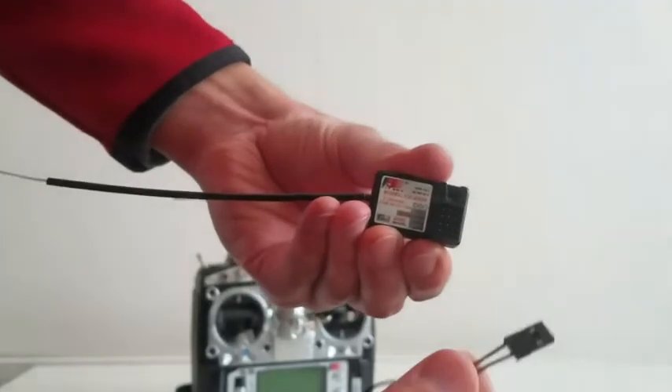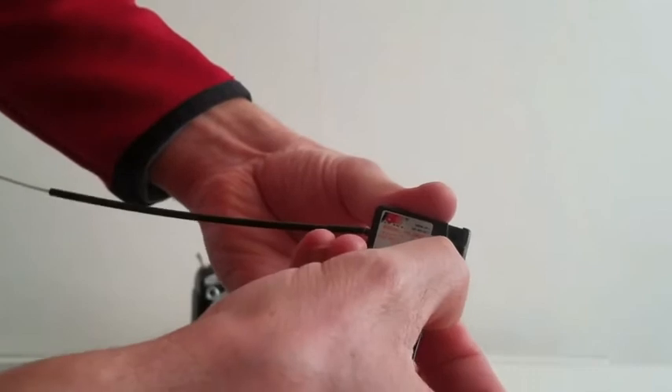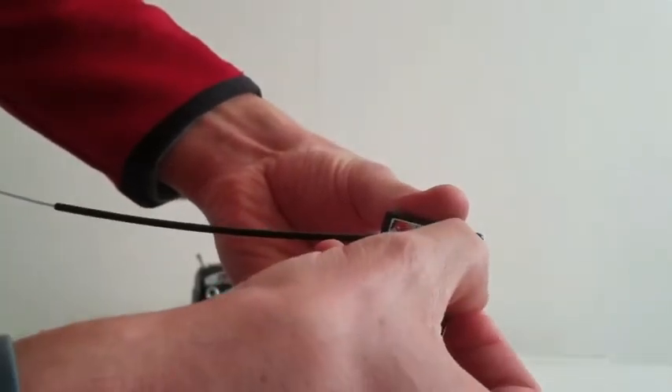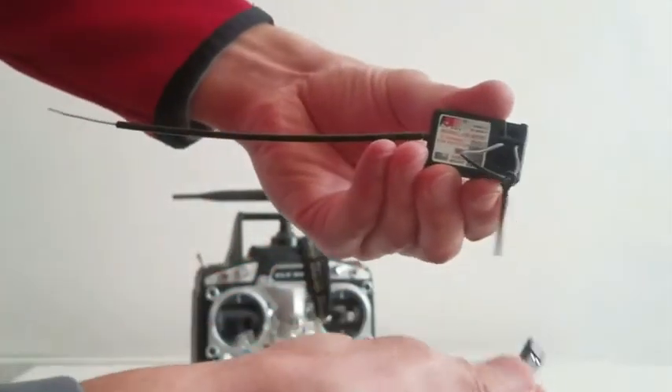The receiver comes with a plug that you have to slot in one of the channels — let's say channel 3 — and it's just for the binding process.